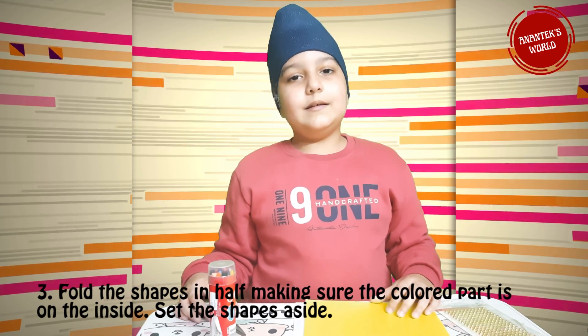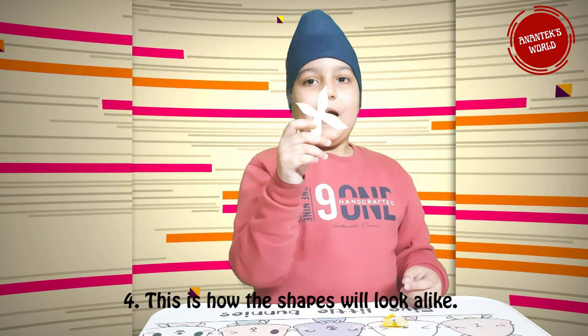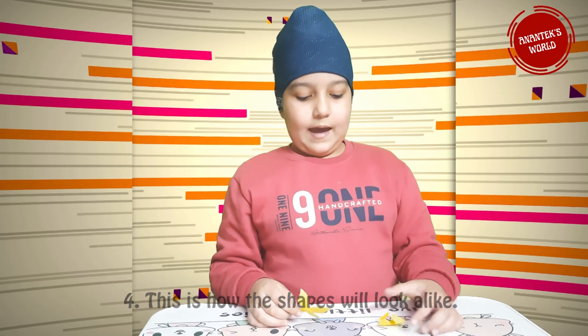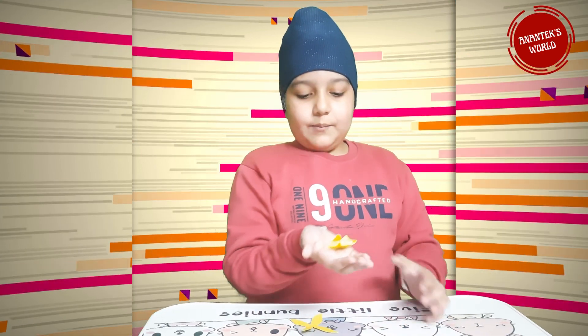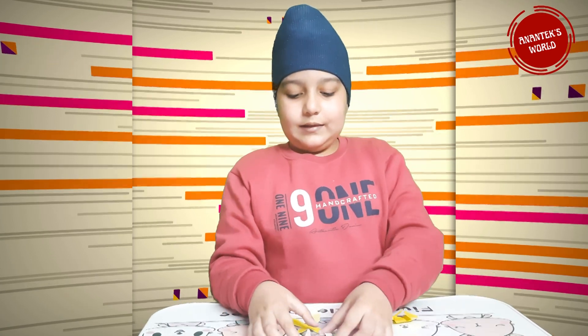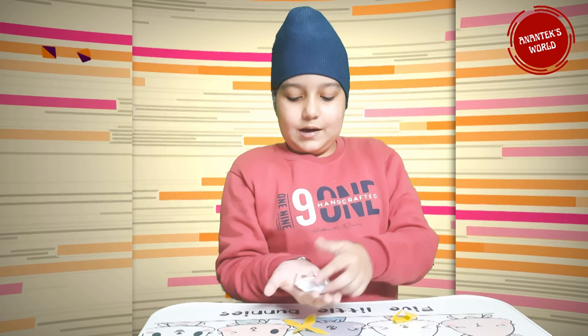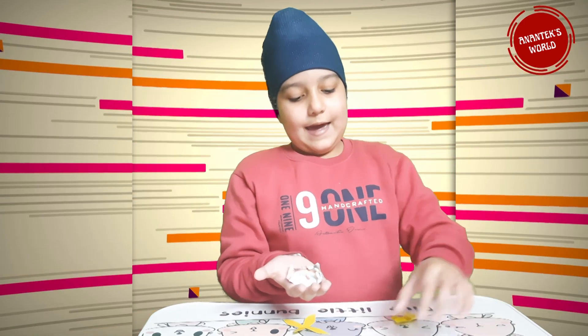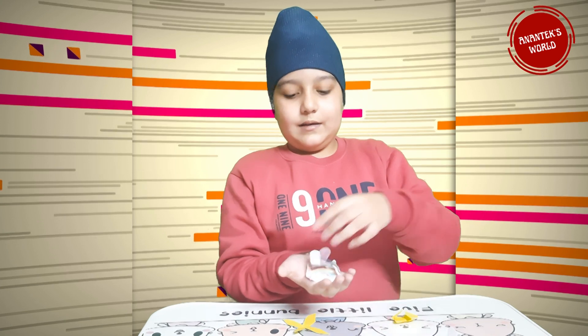Set the shape aside — this is how the shape will look. I made this fold and I made different kinds of flowers, like this one, and this one, and this one.